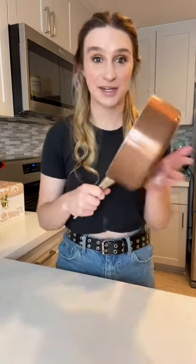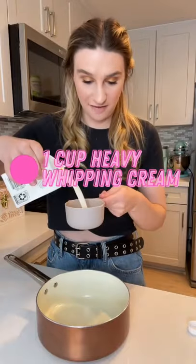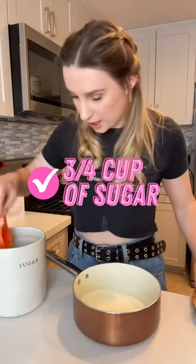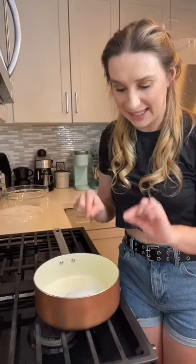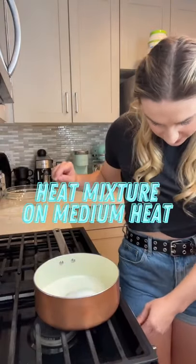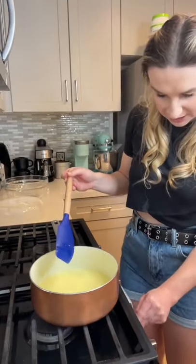Now what we're going to do is prep our ice cream mixture. We're gonna need a sauce pan. We're gonna put about a cup of heavy whipping cream, three quarter cups of sugar, a little pinch of salt. Let's heat this mixture on medium heat. The sugar has fully dissolved, so we can go ahead and take this off of the heat.